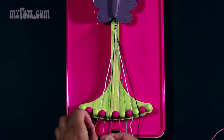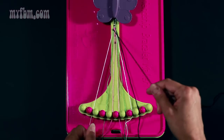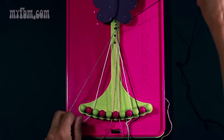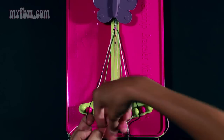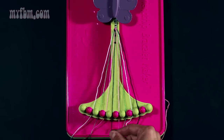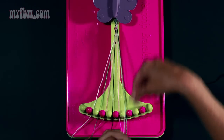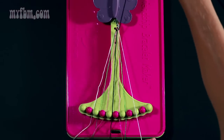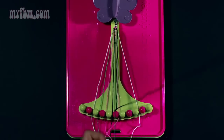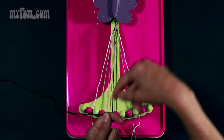Now do the same exact thing with your black strands — pull through once, twice. The white strand will go in slot two; pick up the green strand from slot four, pull through once, twice, making sure you pull tight to the butterfly clip. Pick up your pink strand from slot five — once, twice. Pink strand will go in slot four. Place your black strand in slot five. Take your black strand from slot number nine and make your backwards four with your white strand — once, twice.